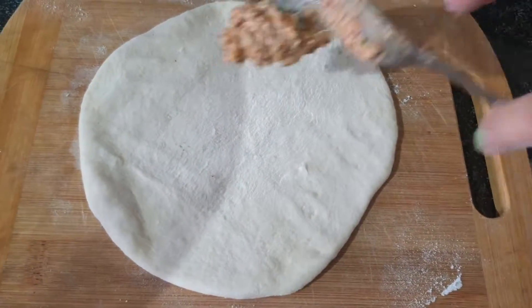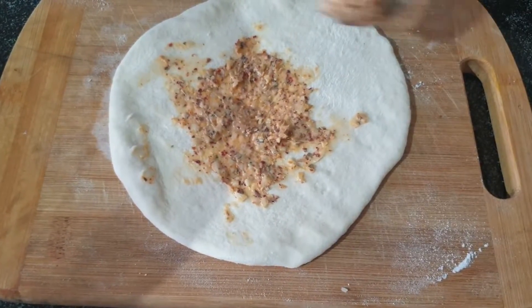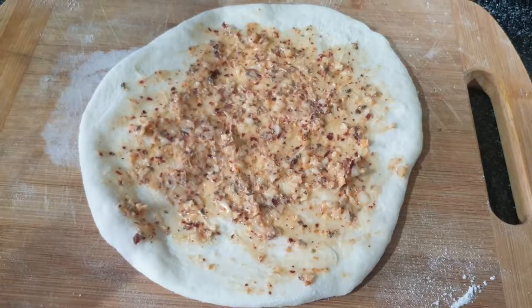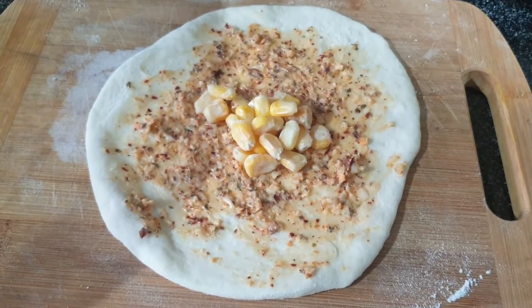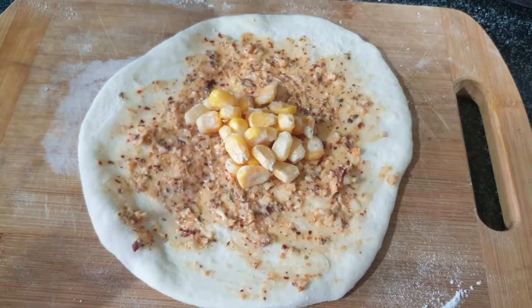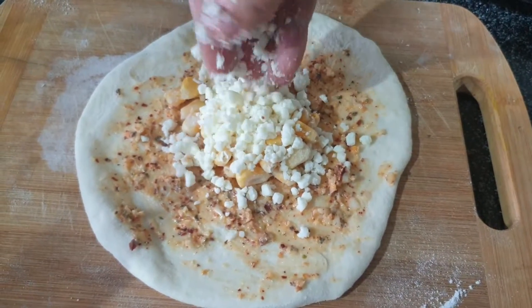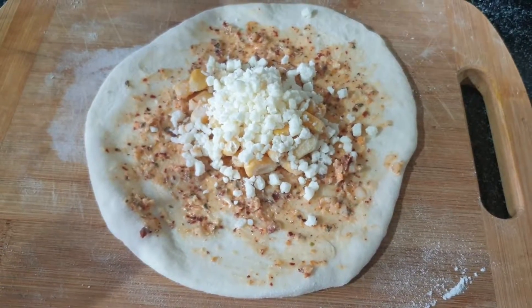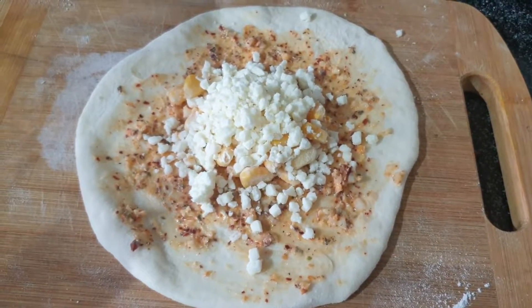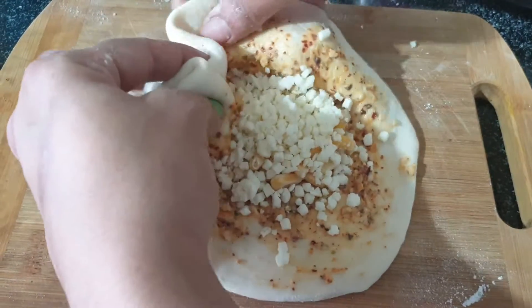We will flatten each ball slightly and spread the garlic butter mixture all over it. You can spread it with your hands. If the butter is too firm, you can microwave it briefly so it melts and spreads easily. I will add a little corn on top, and then cheese. You can make garlic bread, pizza, or buns with these ingredients. The more cheese you add, the better the taste.